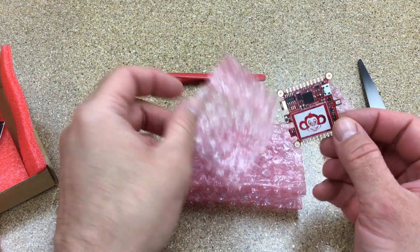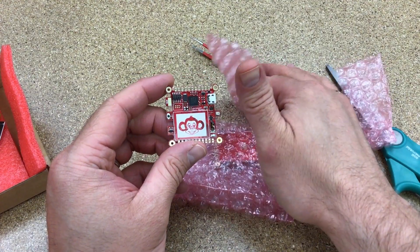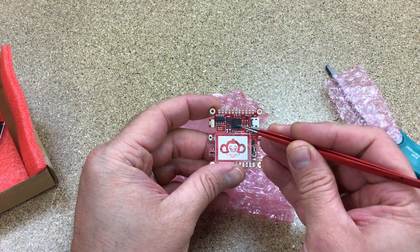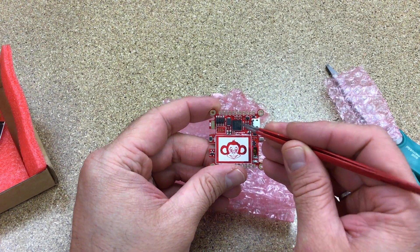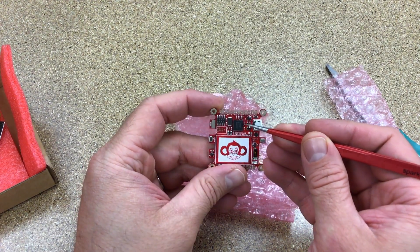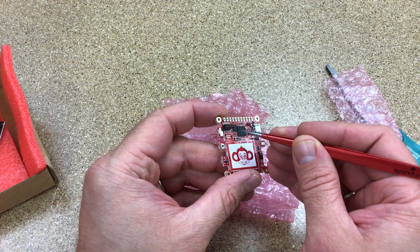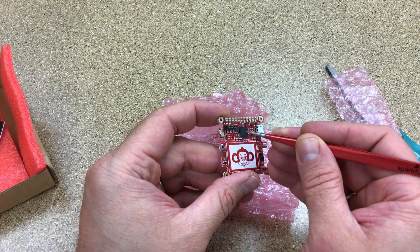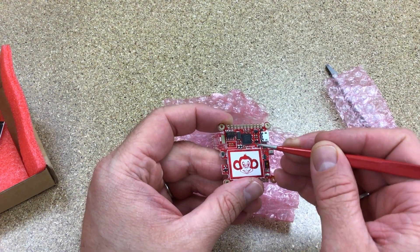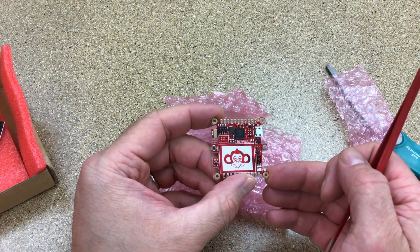A few months ago I built a design around the LPC55S69 in a VFBGA98 package. This is an interesting package because it's a 0.5 millimeter pitch BGA, but NXP provides application notes showing how to route this design effectively on two layers. You can fan out quite a bit of this design on two layers with pretty simple and relaxed design rules, so I went to go test that assumption.